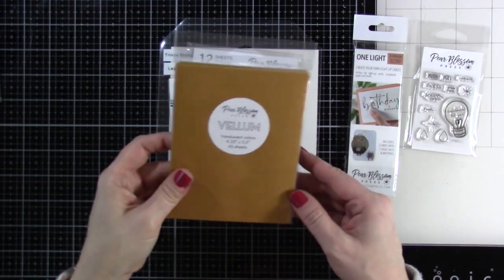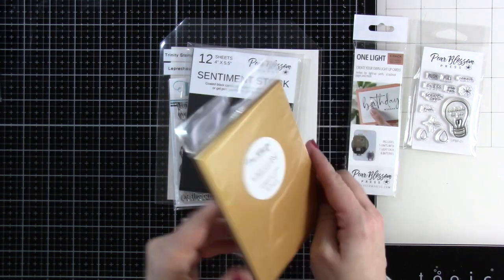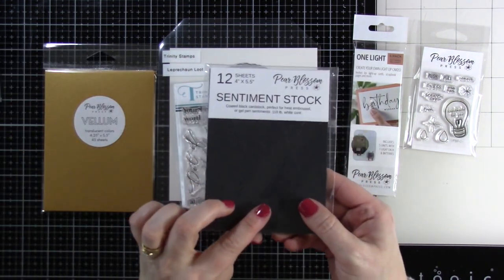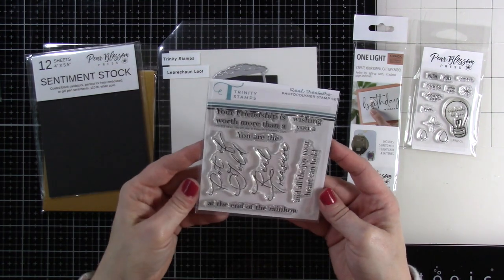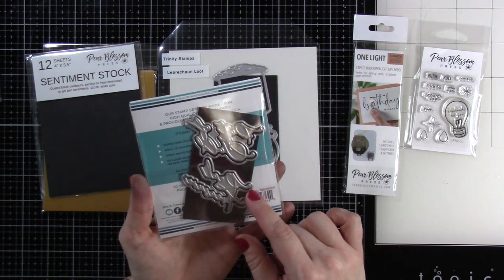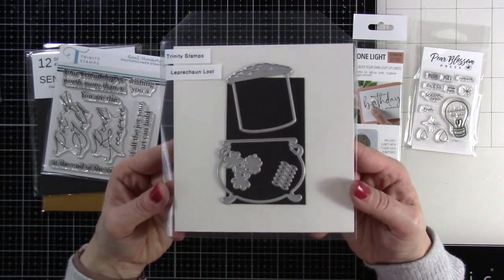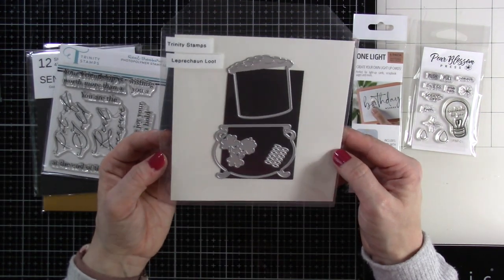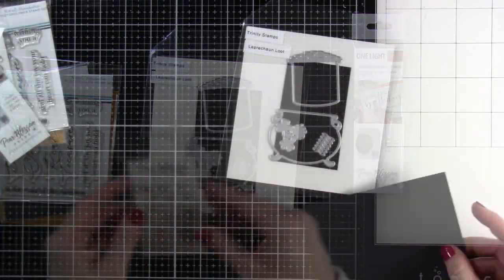We're also going to be using this Pear Blossom Press stamp set, and the vellum from the store — this is a multi-color pack, which is amazing. We've got the sentiment stock, and we also have a couple of products from Trinity Stamps: the Real Treasure Stamps and Dies, and the Leprechaun Loot Dies. These were just recently released, and as soon as I saw them, I knew I wanted to light up that pot of gold.